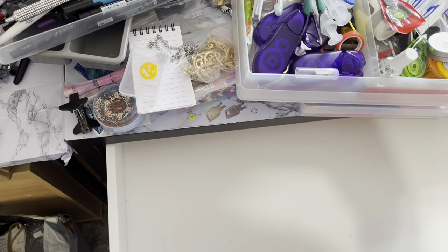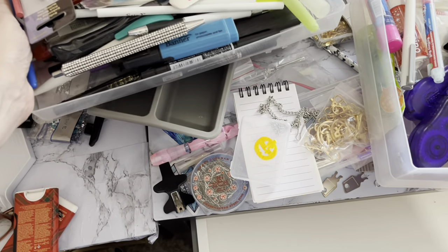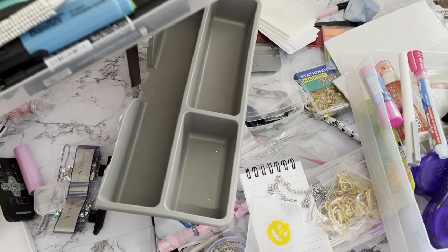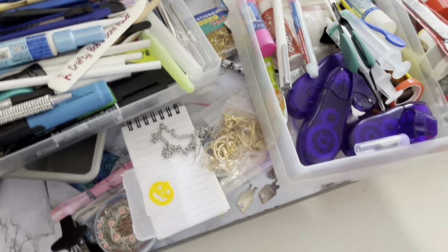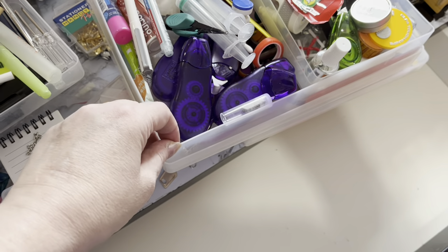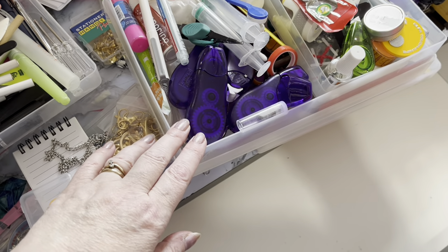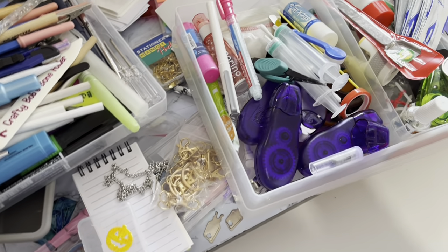I did have sort of cutlery dividers — I had two and a half of those, that's the half and two full ones — but I found I was just putting everything on top. I thought, shall I start using my little plastic boxes I used to put everything in for my card making? But I'm finding I can't get the lids on them because they're too full.